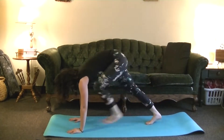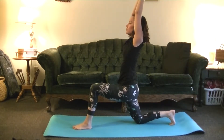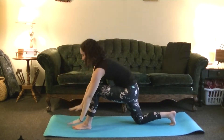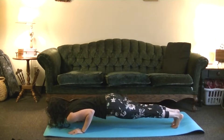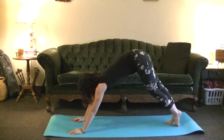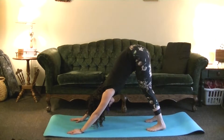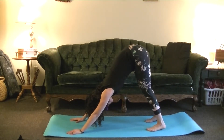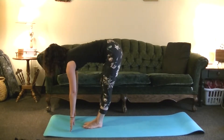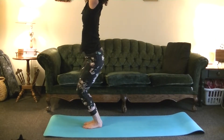Send the left leg up in between the hands, coming into that modified Warrior I once again. On your next exhale, send the hands down, Chaturanga. Inhale, Upward Dog. Exhale, Downward Dog. Breathe here for five breaths. Inhale to the top of your mat, exhale fold forward. Inhale, Utkatasana. Exhale, Samasthitihi.